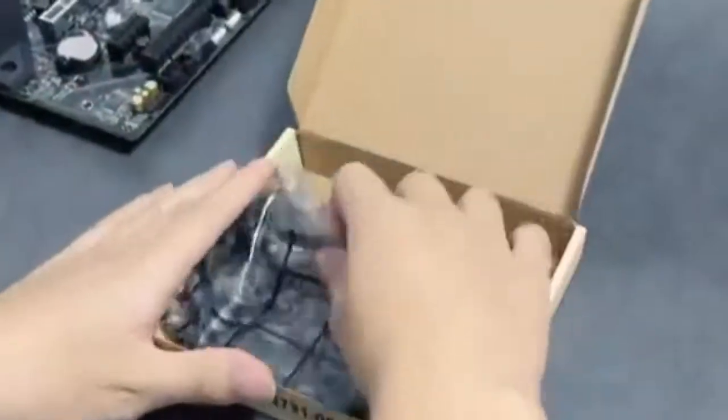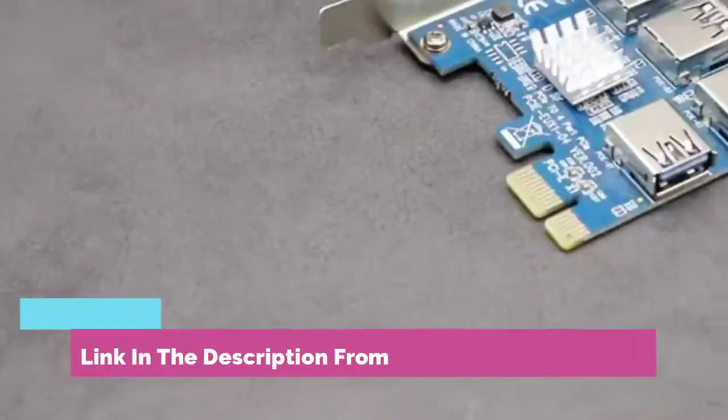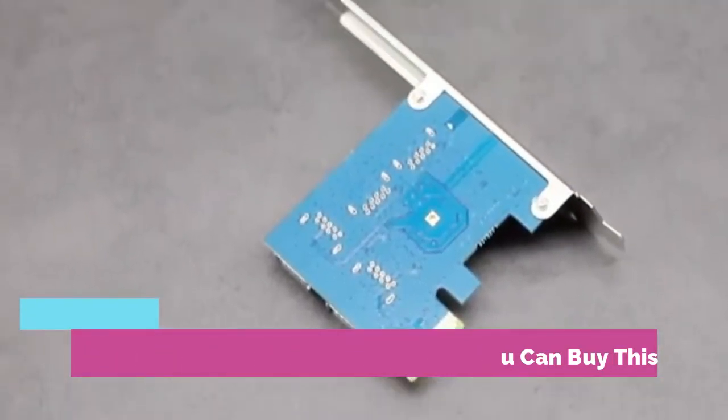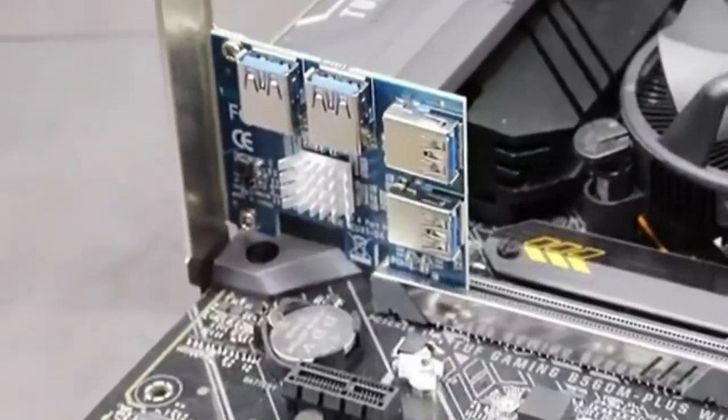PCIe 1-to-4 riser card — PSI splitter consolidating 1 to 4 PCI riser cards into one PCI card. PCIe multiplier risers, 1x to external 4 PCI USB 3.0 adapter for ETH miner GPU crypto Bitcoin Ethereum mining rig.